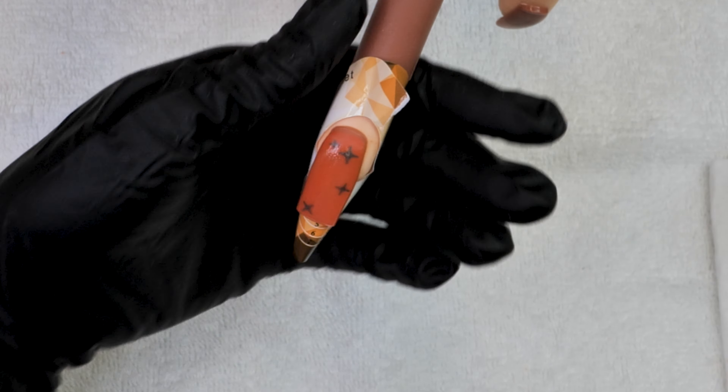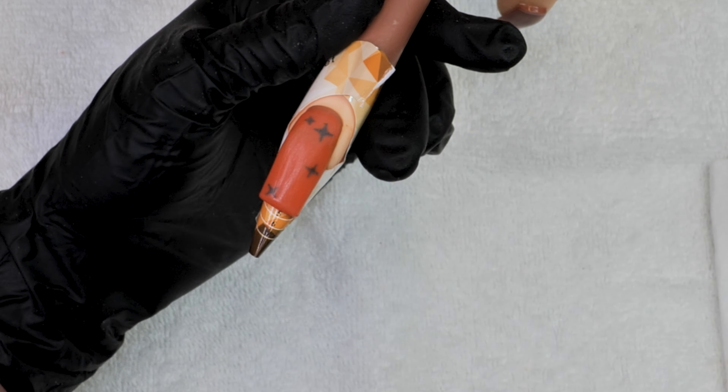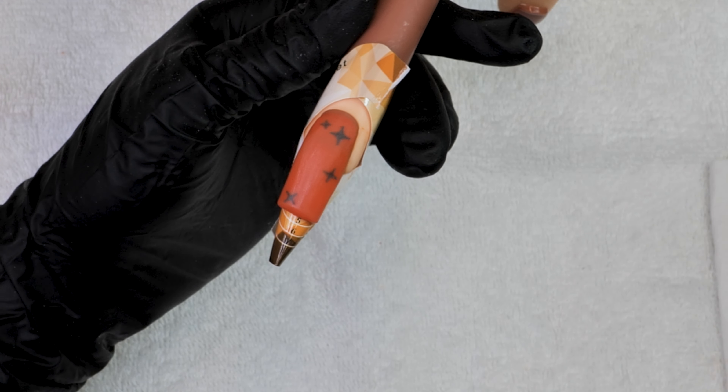We're going to add these little star glitters, also on our website — definitely check them out. We're adding them sporadically on the nail because we're going to add some stickers and we're going to be encapsulating this design. It's a simple, cute design — nothing crazy, not spooky, but it is cute. Now we're encapsulating with our clear acrylic, and I'm always using the belly of my brush to shape the nail to perfection.